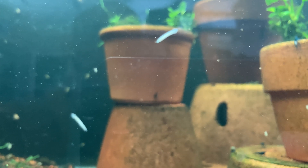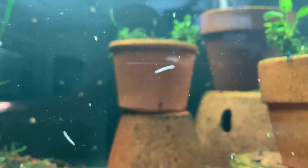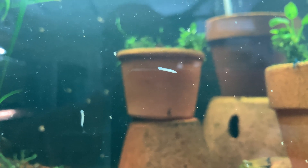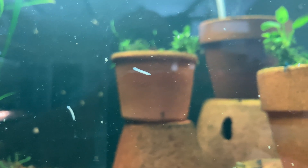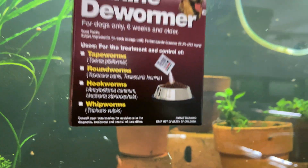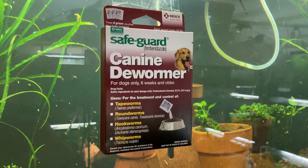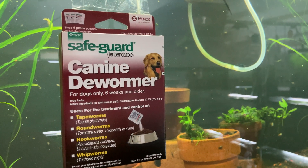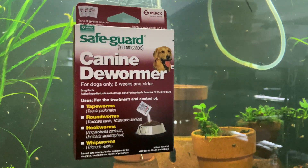We are going to treat this tank for planaria, hydra, and things of that nature. You usually get these things by not quarantining your plants, but they can also come in through your water. My city water is lightly treated, so I can get some things in it every once in a while. I keep shrimp, so these things are not good. We are going to treat this tank — this product is for hydra, planaria, and other soft-bodied organisms.